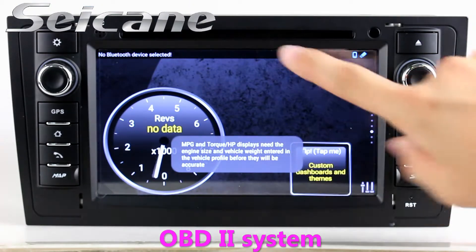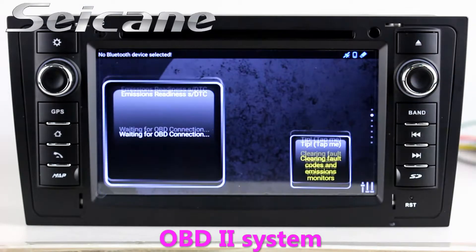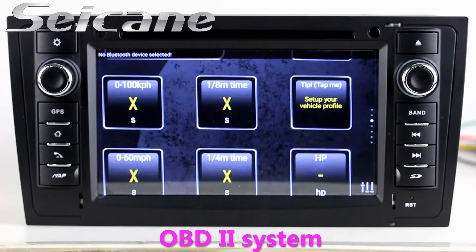The OBD2 system makes it possible to monitor the car's fuel consumption, water temperature, intake pressure, and so on.